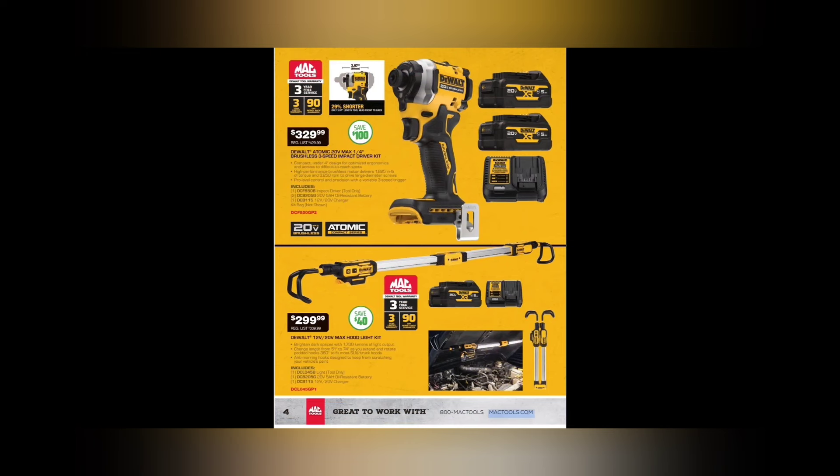We got some DeWalt deals — $329.99 for the Atomic 20-volt quarter-inch hex drive. Then we got the folding DeWalt light, $299.99 for the DeWalt 12-volt and 20 Max hood light that folds up. The folding part for storage — you can put it in your locker, hang it off the side of your toolbox. Much better than that big long one.